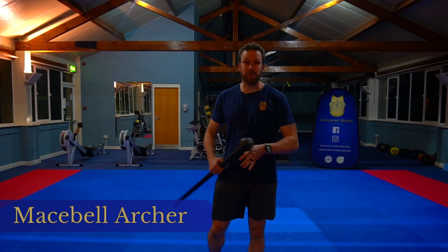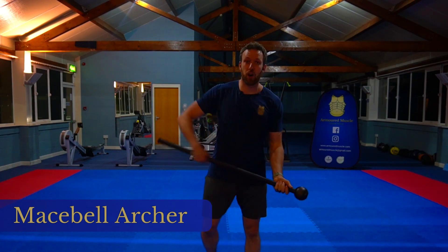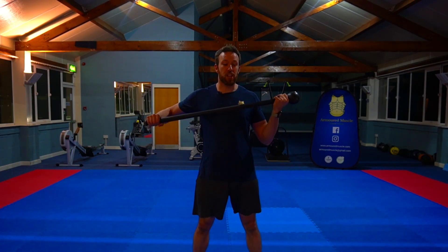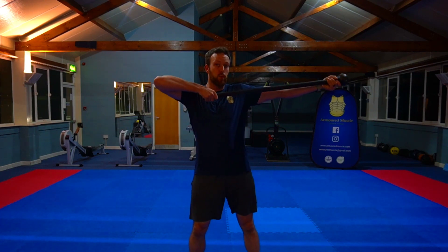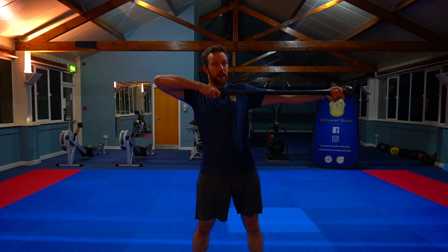The Steel Mace Archer is a really simple yet really effective exercise for the shoulders and the upper back. All we have to do is bring the mace up to chest height, push the mace out with one hand, and pull on the tail with the other hand.